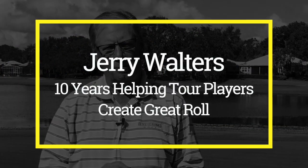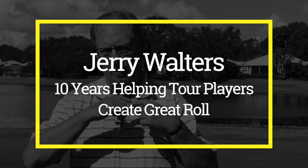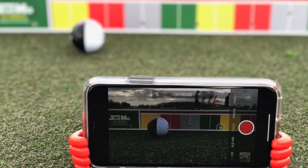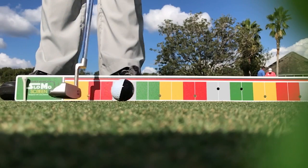If you watch tour players on TV, the commentators always talk about how well they roll the ball — how they get the ball on the ground and rolling. They never talk about the ball being way up in the air without a negative connotation. Well, here's the deal: now you can get the ball on the ground and rolling yourself by using a My Roll Ball, your own iPhone or smartphone, and the slow-mo screen. You'll be able to record this and see exactly what happens to the ball coming off the face of your own putter.